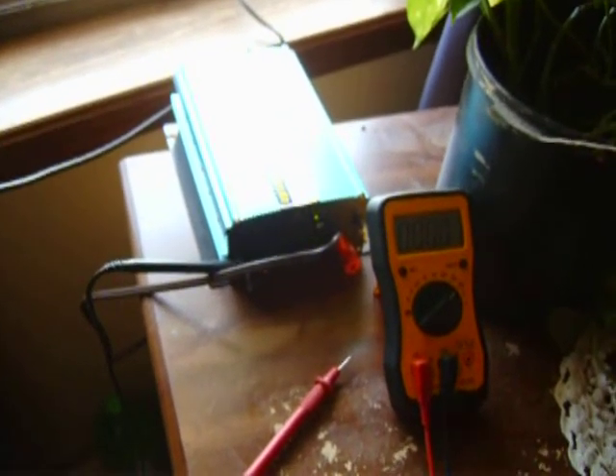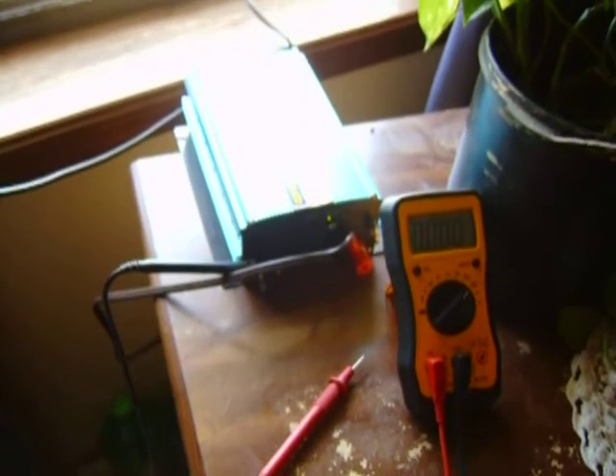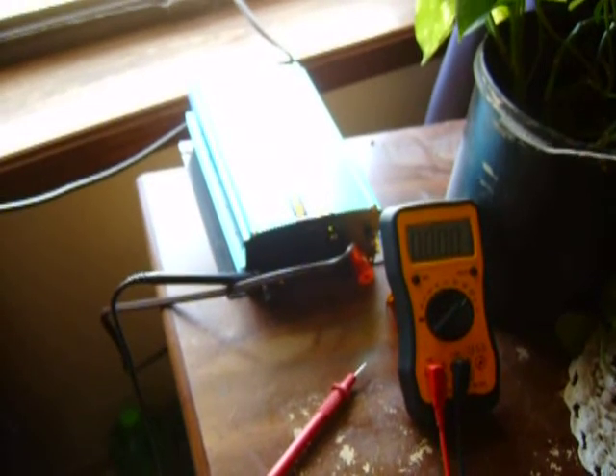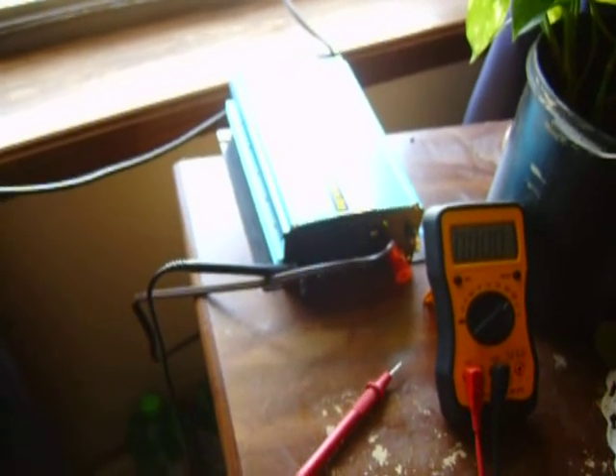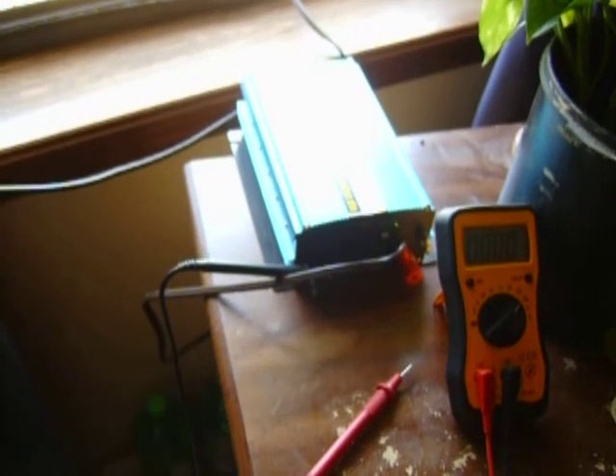It's a lot harder than it was a couple of hours ago, too. Well, 7 amps converts to 35 watts to the grid tray. Thanks for watching.